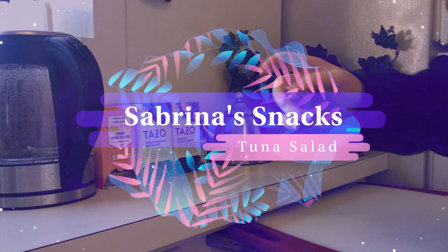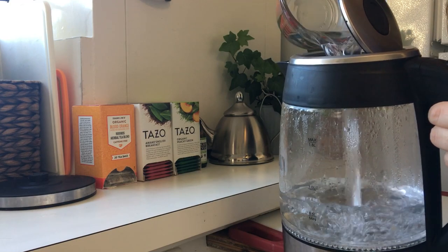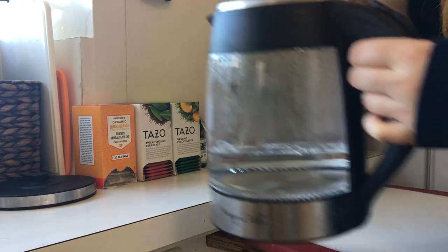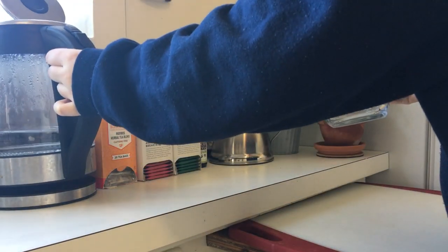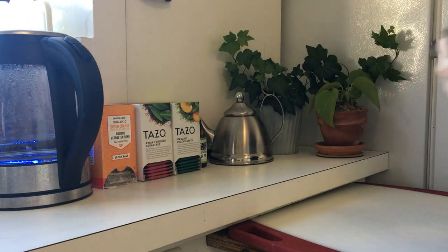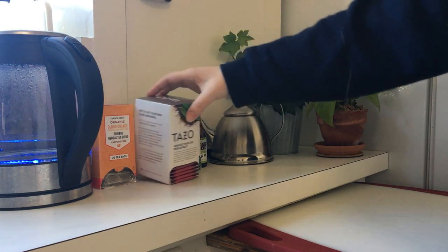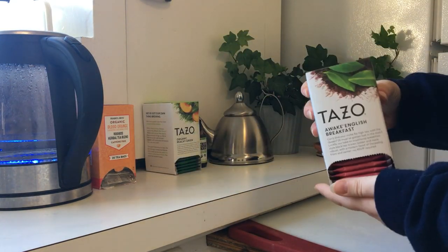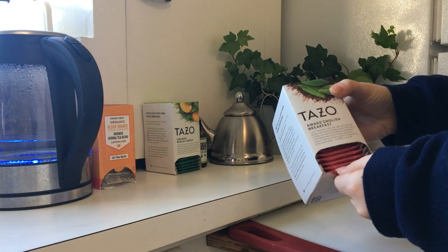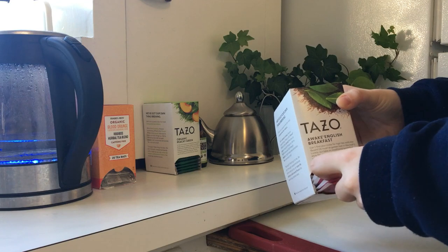Hey guys, today is a chill day. I wanted to make something pretty simple and easy for lunch, so we are making my own variation of my mom's tuna salad recipe. Since my mom is English and it reminded me of her, I'm going to pair my lunch with some black tea. My mom's favorite tea is Earl Grey.